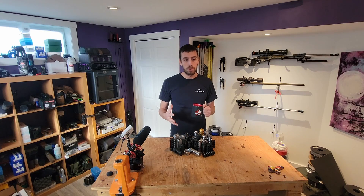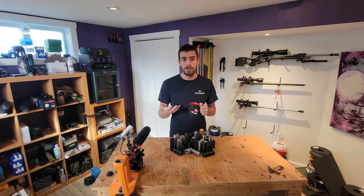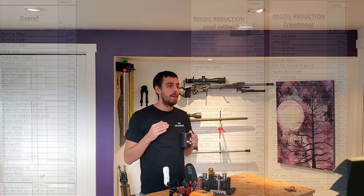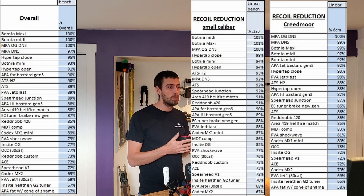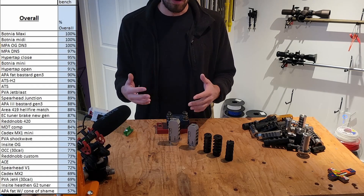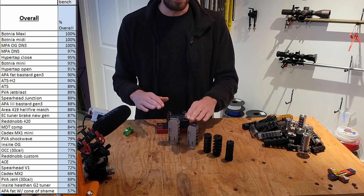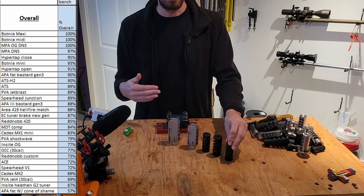And now the part everyone is waiting for — the results. Keep in mind that we're testing the best muzzle brakes available on the market, so even a 10% difference in results might be hard to feel when actually shooting them. All tables of content will be available on SharePoint — the link will be in the comment section. Here are the recoil reduction results from the linear bench, overall result for both the .223 and the Creedmoor cartridges. Our overall best recoil reduction performers are the Botnia Maxi, Botnia Midi, MPA DN3, DN5, and then the HyperTap closed top port.